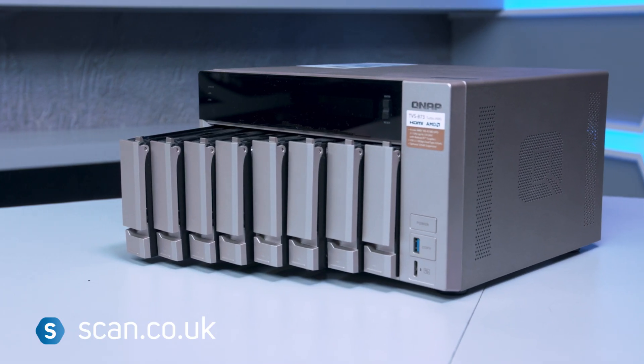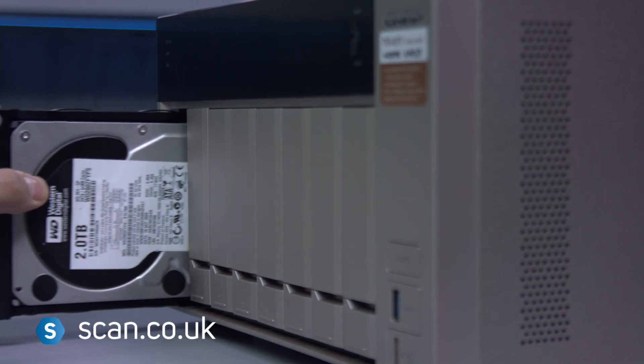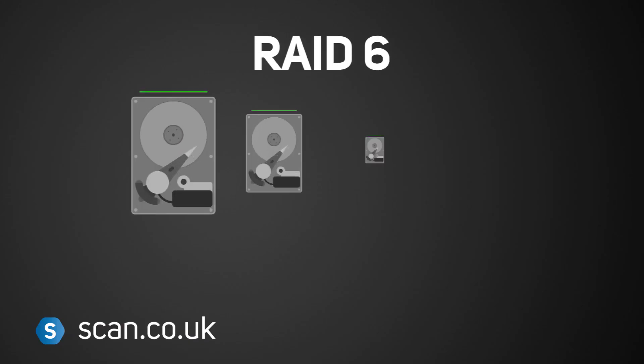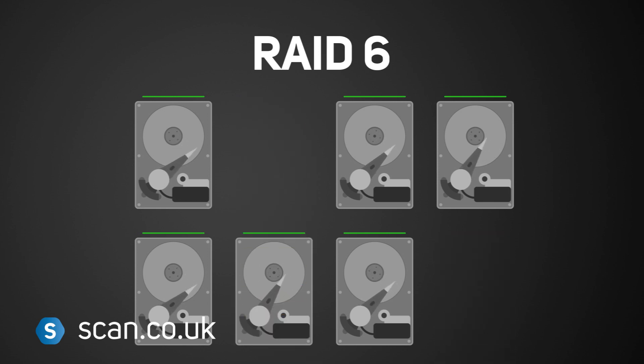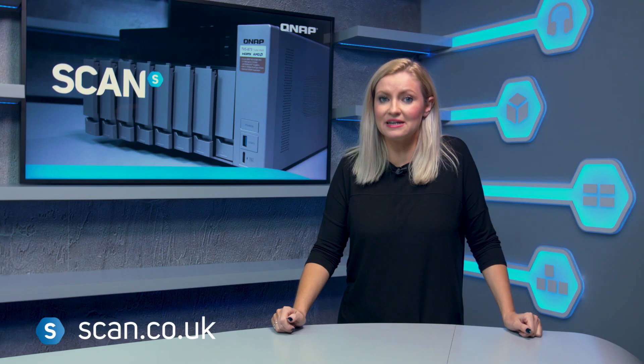QNAP's products are really easy to use and set up, and have an array of options for setting up your storage in a way that works best for you. We're using RAID 6, which means we could lose two of our eight drives at the same time and not lose any of our data. By simply inserting new drives into the NAS, the system would automatically rebuild everything super quick with zero downtime.